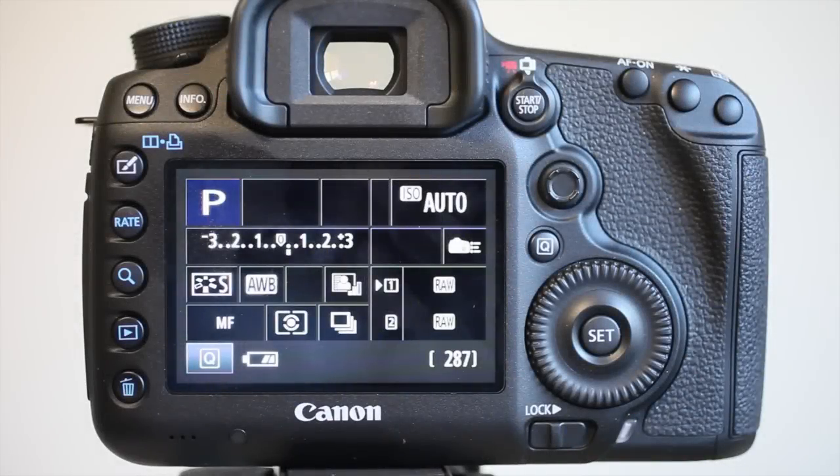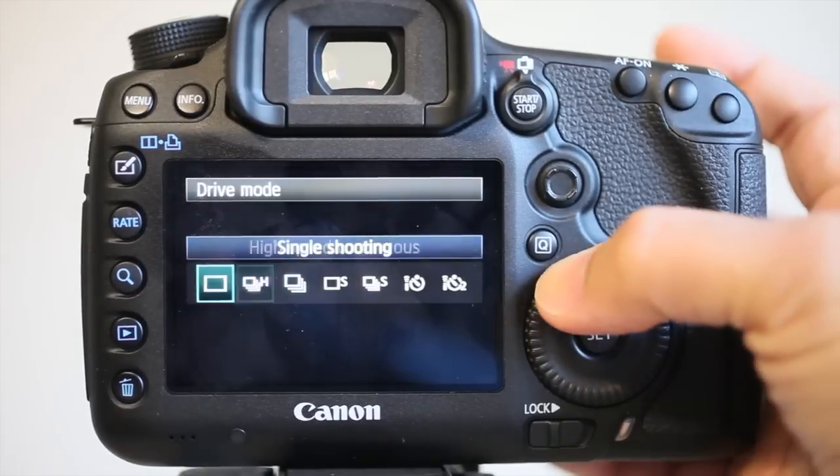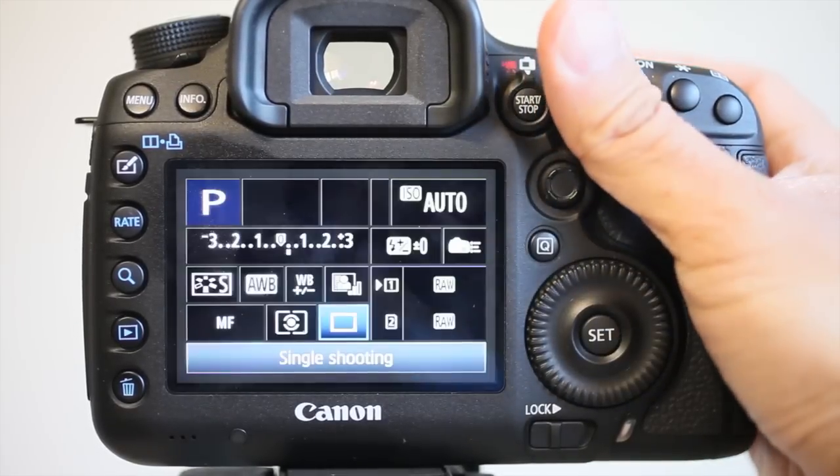It's Wednesday, March 21st, 2012. Some people have asked about the shutter sounds on the 5D Mark III camera, so I'm just going to show you how it sounds. Here's in single shooting.